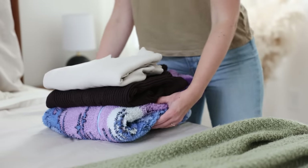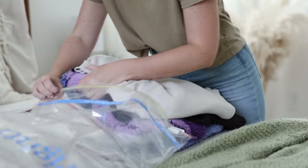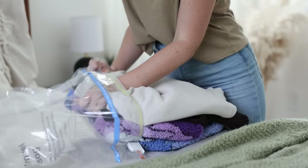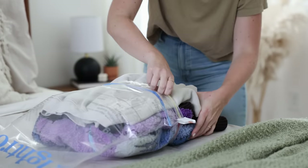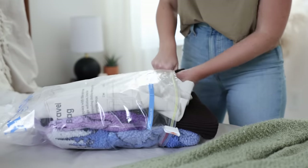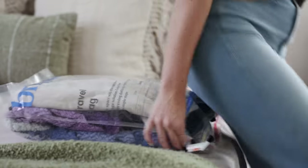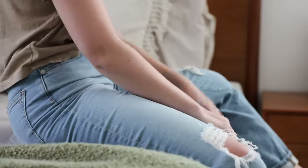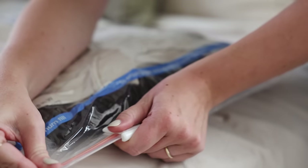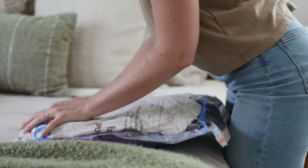For the bulky sweaters, I decided to pack them in a travel compression bag. These are super affordable and so handy for items like this. Essentially you pack those bulkier items in, squeeze all of the air out — usually just by sitting on it — then use the Ziploc-style fastener to shut it tight. This removes any excess air from the bag, making those items as compact as possible.